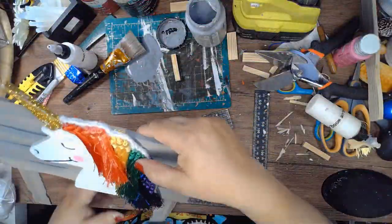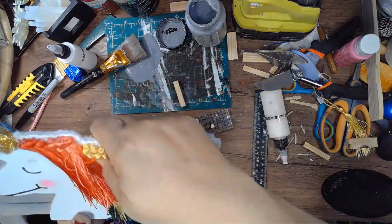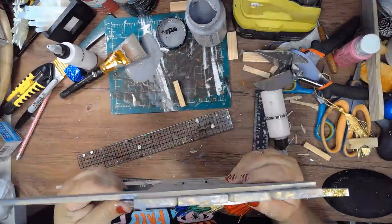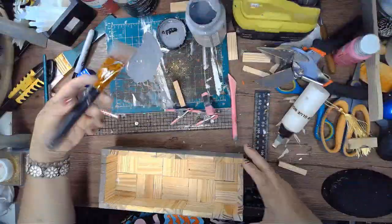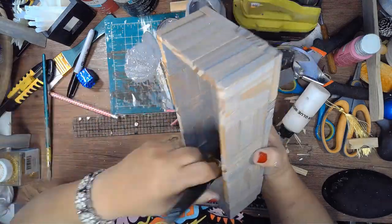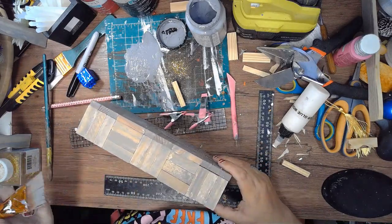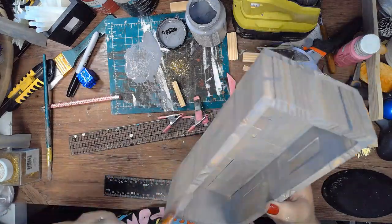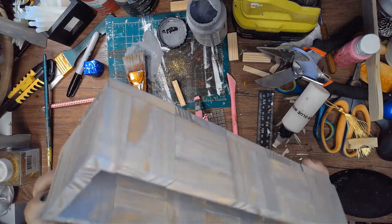Once the stain is dry I'm going to glue the unicorn to the backer I made with the stir sticks, and then I'm clipping it down while it dries. While that dries I'm going to start painting the box itself with the same color. This piece lends itself to be painted in any color to suit your color scheme and your style.